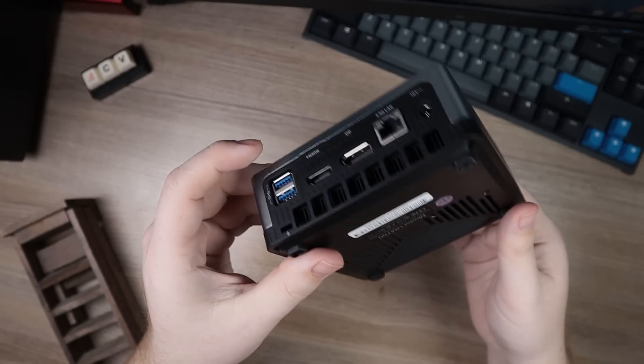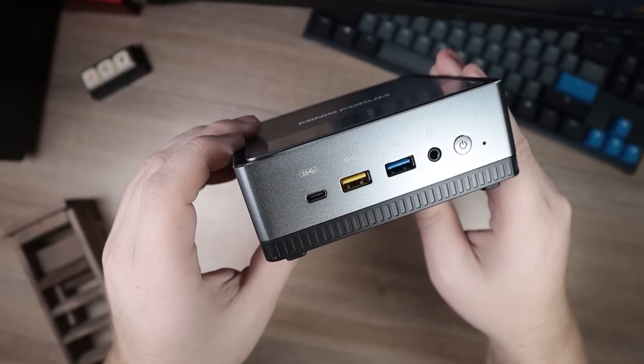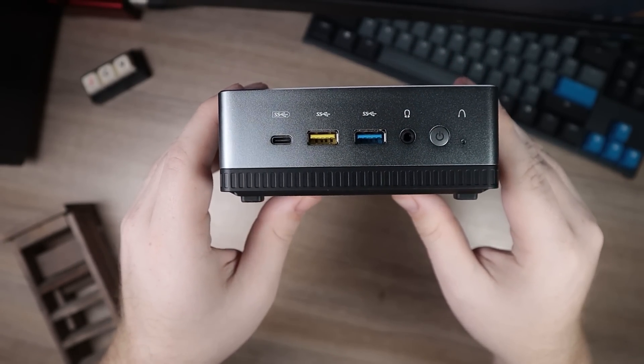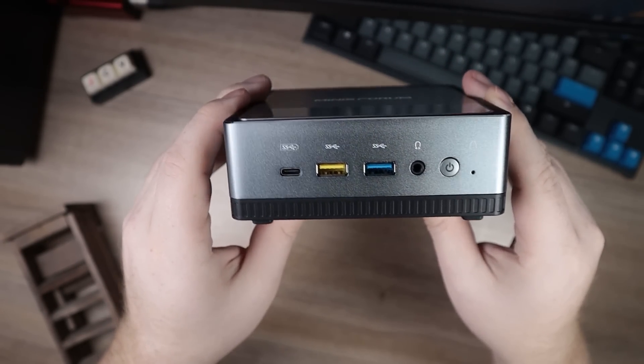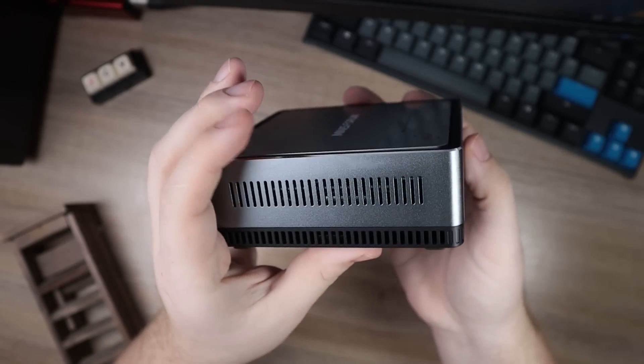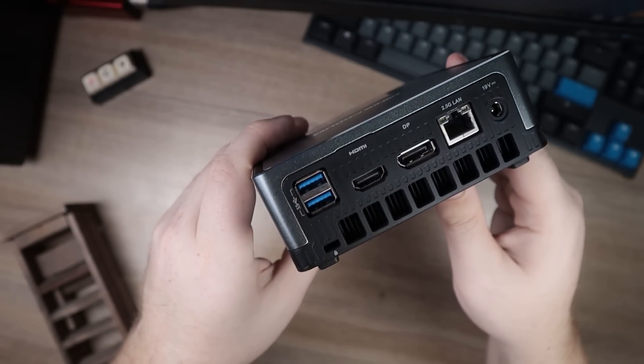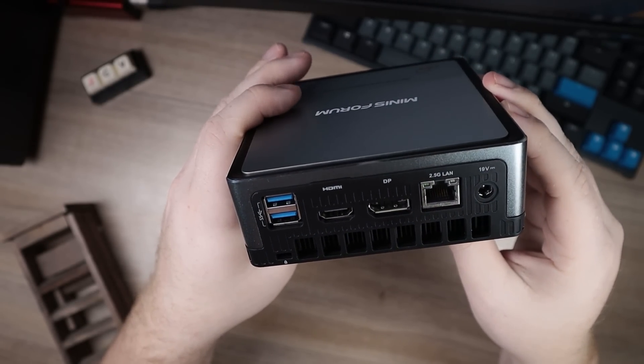As far as general connectivity, this has just about everything you're going to want. It features a Type-C port that can support 4K output at 60Hz. On the front, there's a USB 3 Gen 1 and Gen 2 port, headphone jack, and the power button. On the back, there are two more USB 3 Gen 2 ports, HDMI, DisplayPort, 2.5 Gigabit LAN, and the power connector.